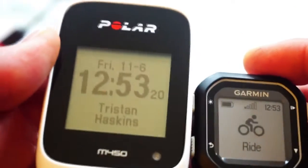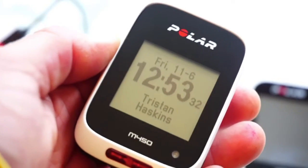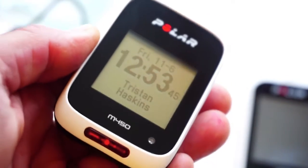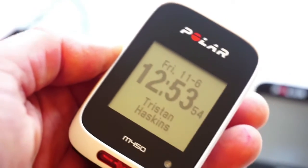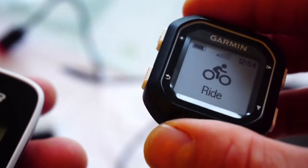The immediate main functional differences: the Edge 25 does not support power, whereas the M450 will if you use Polar Look Kéo power pedals. They'll both support cadence, heart rate, and external speed sensors for indoor bikes. Polar works with Bluetooth Smart — so something like the Polar H7 belt or any Bluetooth Smart belt — while the Garmin works with ANT+ devices and accessories.